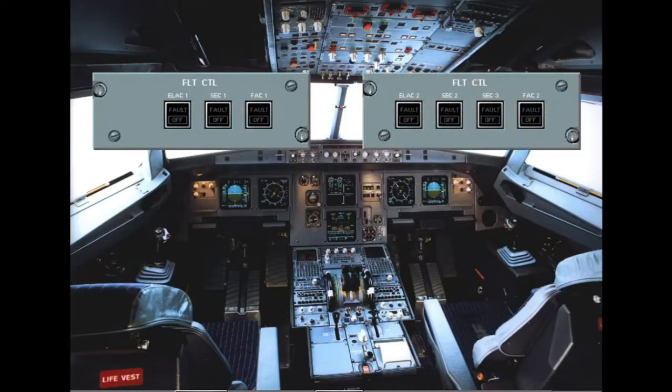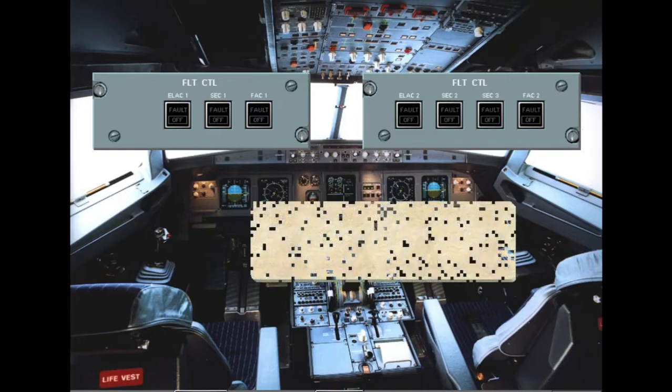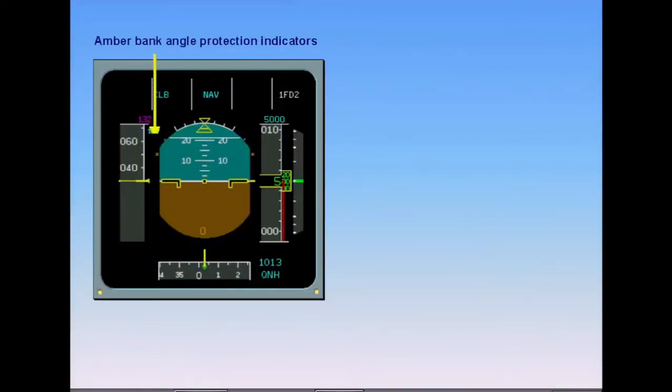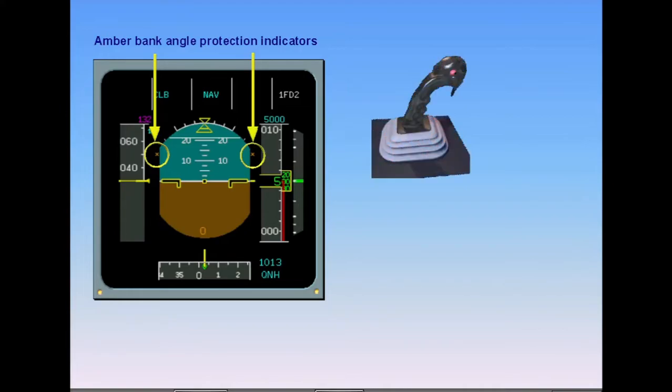During cockpit preparation, the only check associated with the flight controls is to ensure that all flight control computers are in the lights out configuration. Notice that before engine start, the bank angle protection indicators are displayed in amber on the PFD. The side sticks are inoperative because there is no hydraulic power, so moving the side sticks will not affect the control surfaces.